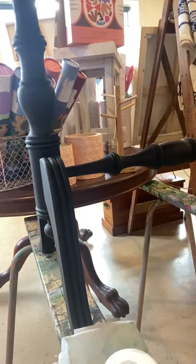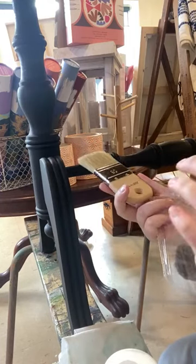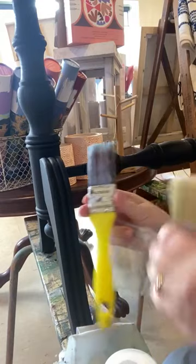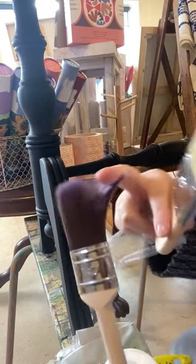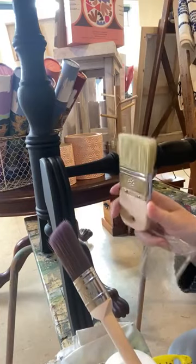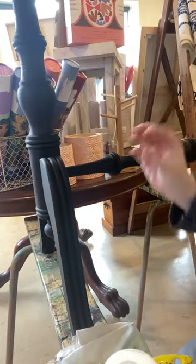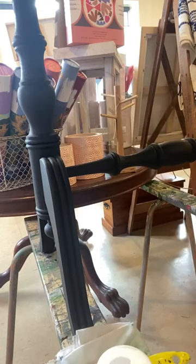I've also painted this with one of Pure Eco's palm brushes, which is a natural bristle. This has given me a little bit more texture than a synthetic bristle would give. I use synthetics probably 95% of the time; I don't use natural bristles that often except when I want a little bit of extra texture. I used a natural bristle here so that I get that little bit extra — it gives the stain and glaze something to sit in and enhances the detail.